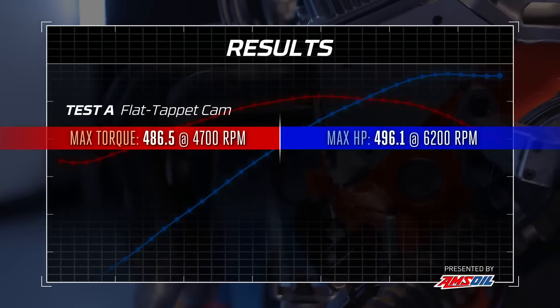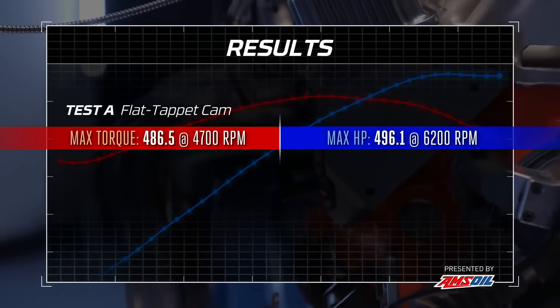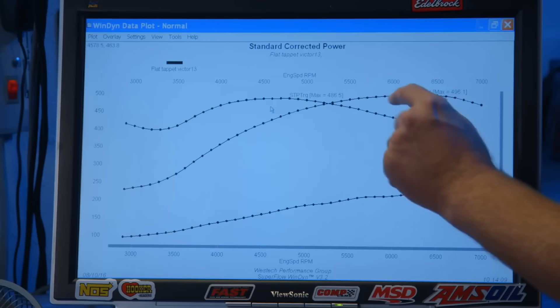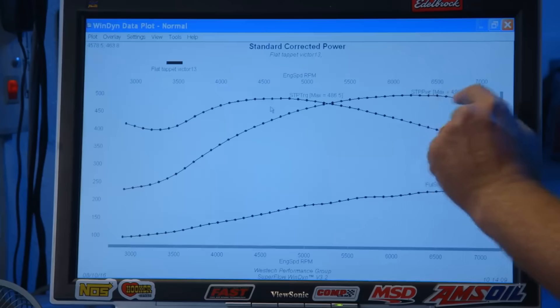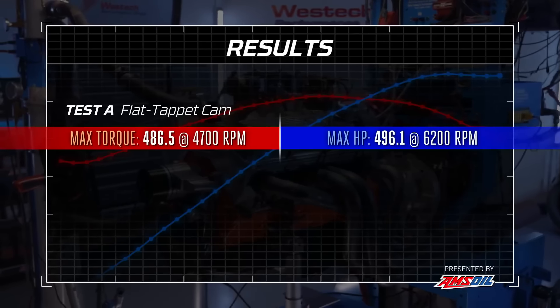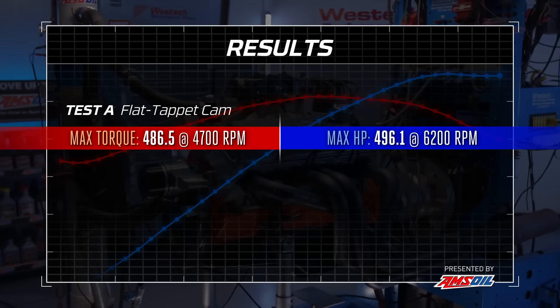Here's our baseline with the flat tappet camshaft. It made 486.5 pound-feet of torque, and up here in the horsepower it's really flat through here — making a range of 494 to 496 horsepower. The peak is 496 at 6,200. We're all stoked this thing actually ran cleanly to 7,000 RPM and it didn't fall over — it rolled over pretty reasonably.